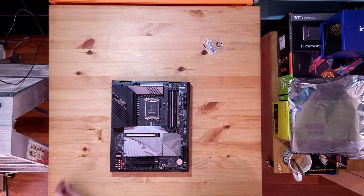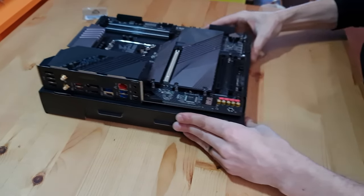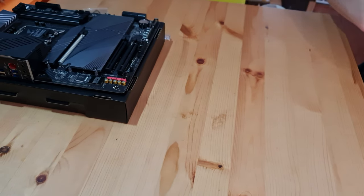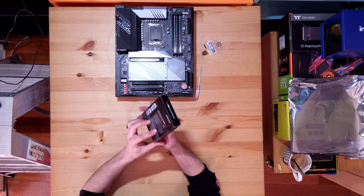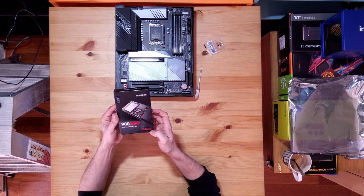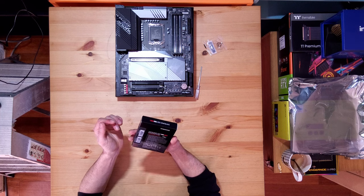I'm just going to use a small screwdriver on this one just to undo them slightly. Let's get the 980 Pro PCIe 4.0 NVMe M.2 SSD — two terabyte. I have one of these in my current PC with my Windows OS and it's awesome; that's why I wanted another one. 7000 megabyte read speed — up to, it says. I think it was like 5000 or 4000 on the previous gen, something like that.